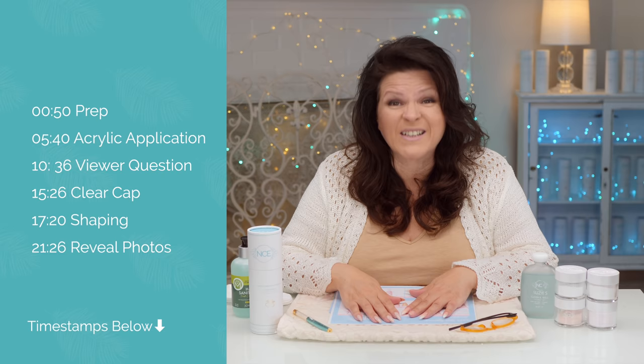This is super exciting for me because generally professional products are hard to get, but I am releasing this to everybody. At a time like this, you guys can do these at home. Ombré is one of those designs that is hard to do, but this is going to help us do it a little bit easier.